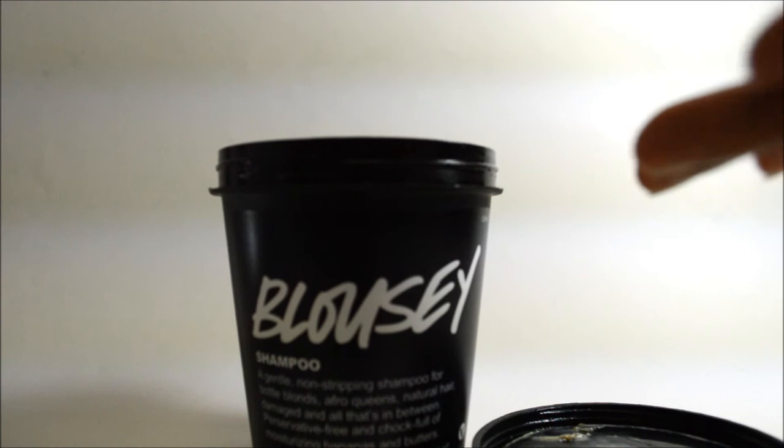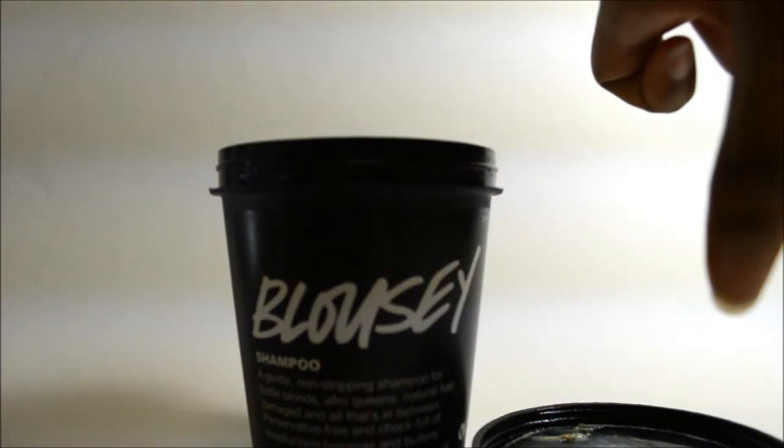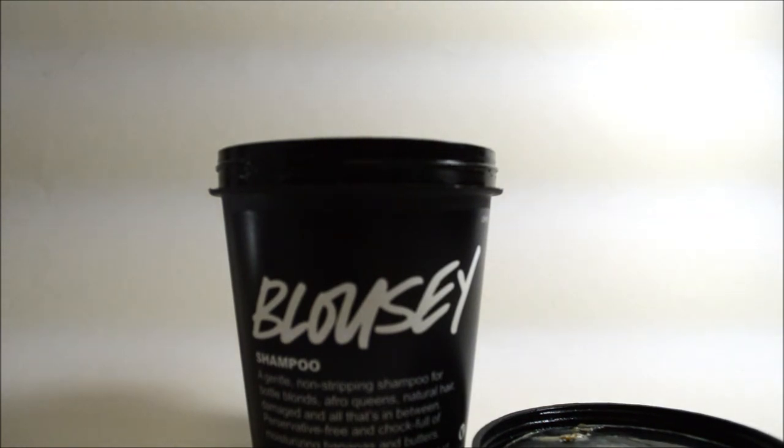This product does contain a sulfate, which is probably why it strips so aggressively. I'm going to return it — maybe trade it for another Lush product or just get my money back. This is a straight thumbs down; it did not work for my hair at all and I was very disappointed. That's my review on the Blousey shampoo from Lush. If you've tried it and it worked for you, or have a similar story, leave it in the comments below.